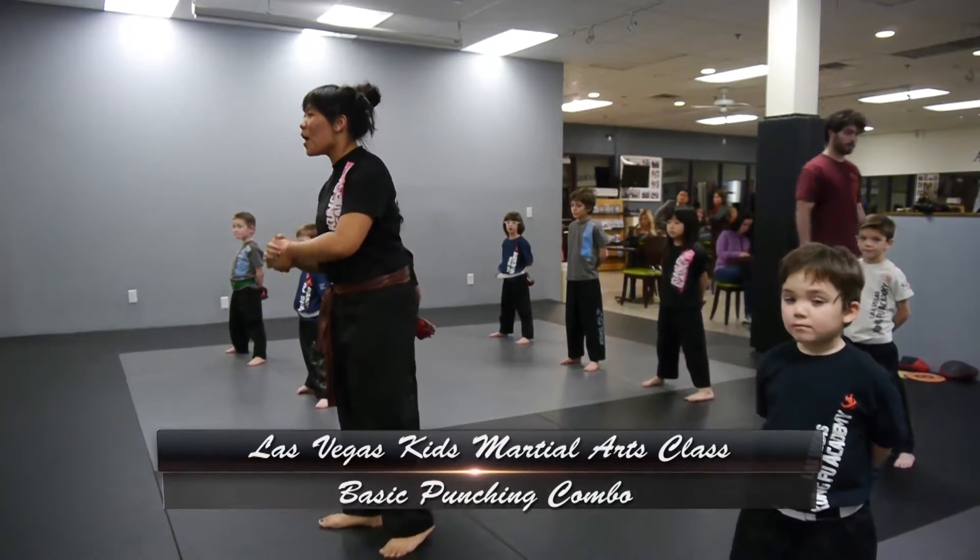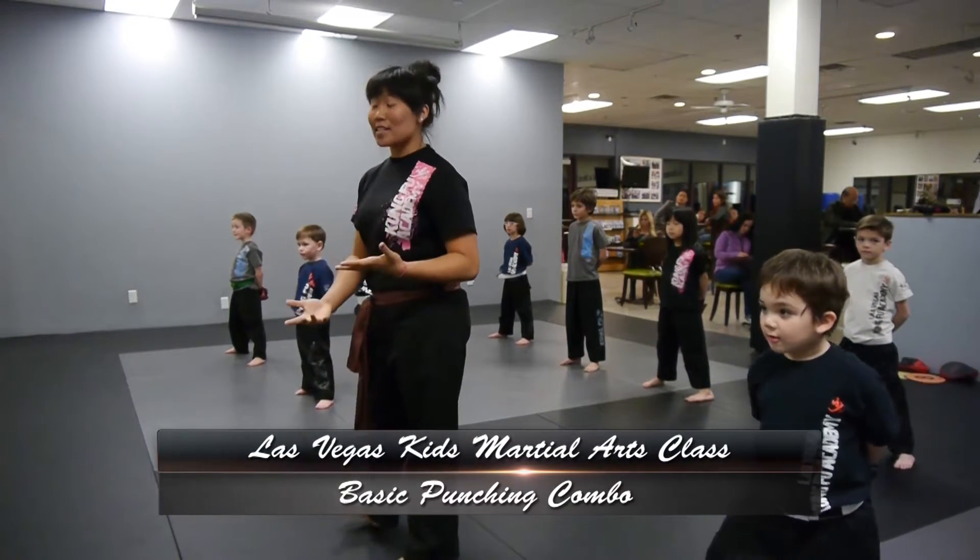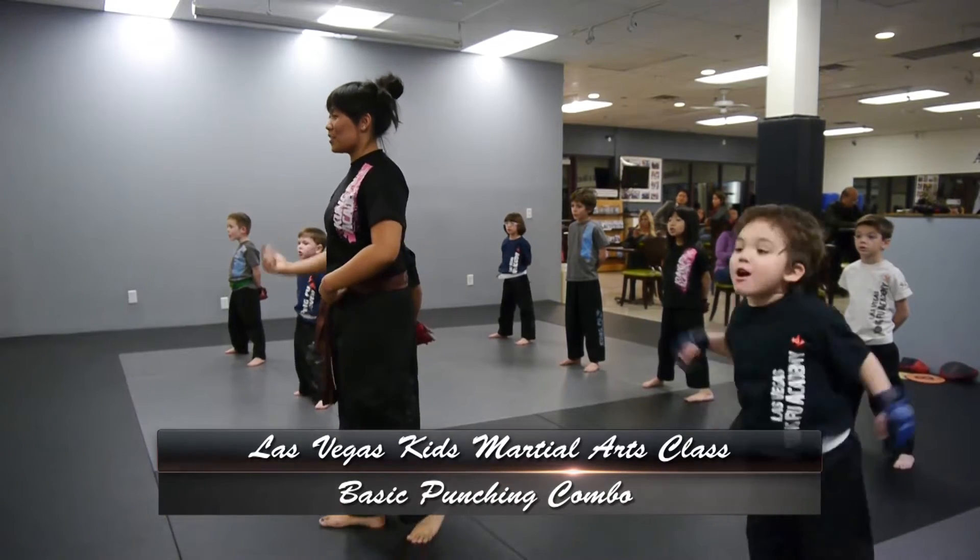Alright guys, today we're going to learn cross, hook, hook, cross. Everyone say that. Cross, hook, cross, cross.